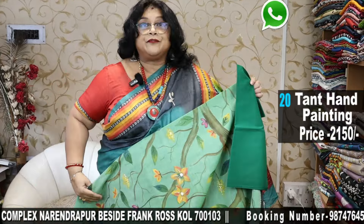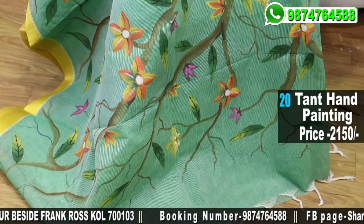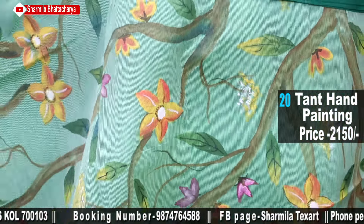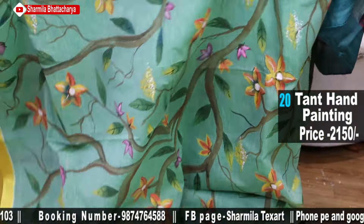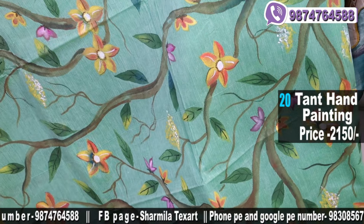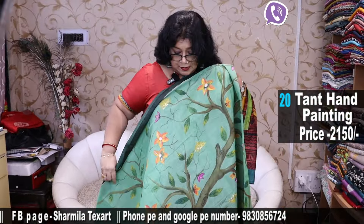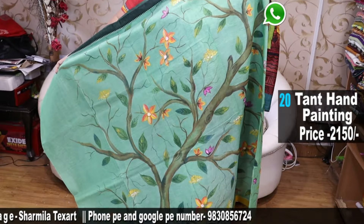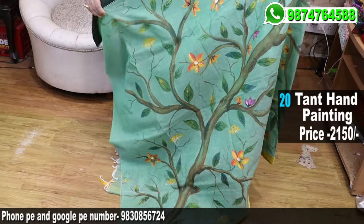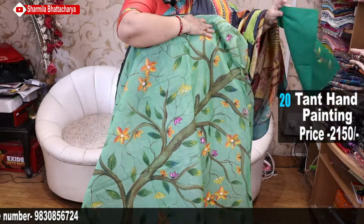Now see this green saree — those of you who love green. These days I am also loving green. Ganesh Puja is upcoming and Ganesh ji's favourite colour is green. This is beautiful floral work all over the saree — 2.5 meters. Beautiful one. This is the plate portion and this is the saree. The blouse piece is this.